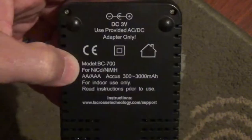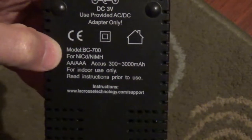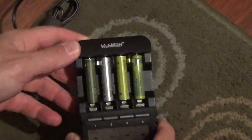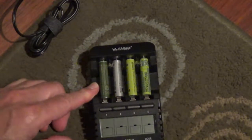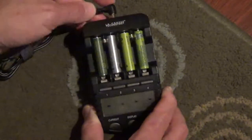LaCrosse Technology — this is the BC700 model, which charges AA's and AAA's. To show you how it works, I'm placing 4 AAA batteries and I'm going to connect it to the power.